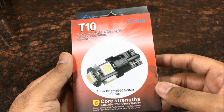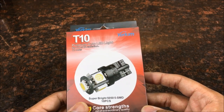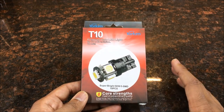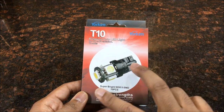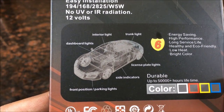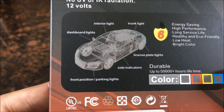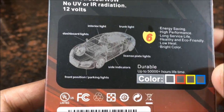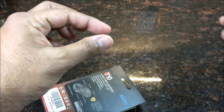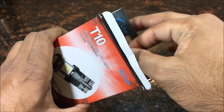Alright, I got a simple package right here from Yorkim. These are gonna be some awesome super premium auto white lights. From the reviews I've heard about these, they never flicker, they never dim, and they're low profile. You'll see once I take it out. Look at all the places you can put these — side indicator, front position parking lights, license plate lights, trunk light, interior light, dashboard lights — whatever needs wedge type bulbs. You push it in, push it out. That's a wedge type bulb. This is supposed to be some T10 high-quality bulbs.